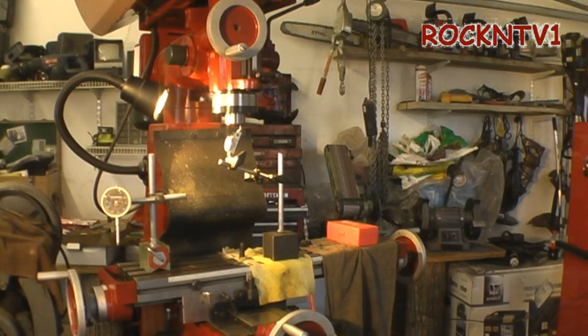Hey you guys, John, RocketTV1 here, showing you my Harbor Freight 40939626 Knee Mill. Guys have been asking me to show a review, show me something about the mill itself.